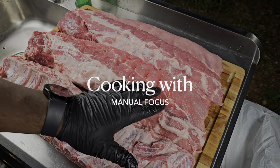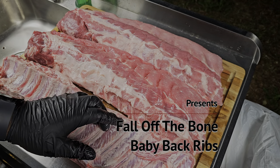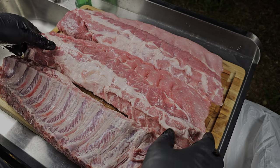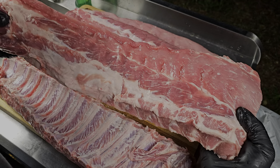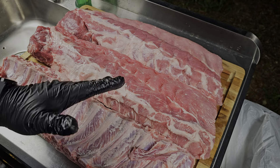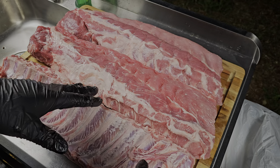We got three beautiful baby back ribs here. I'm not going to bore you with trimming these because they look pretty good out of the package — they did a fantastic job trimming them. They don't have too much fat on them, so I'm going to let them roll and render down.